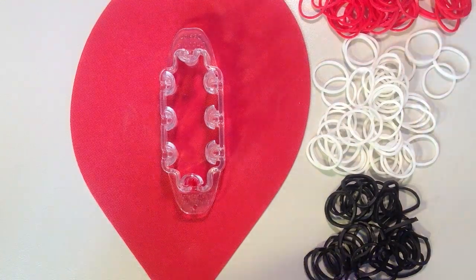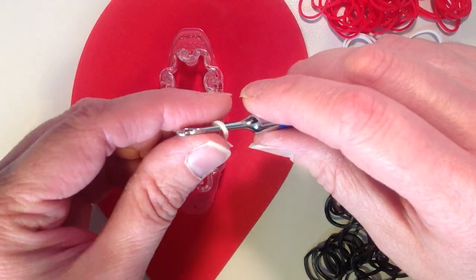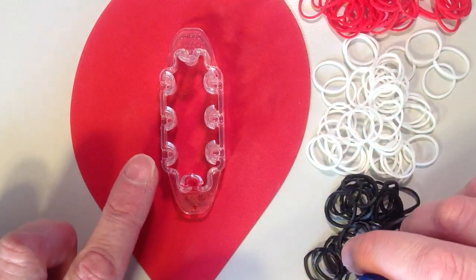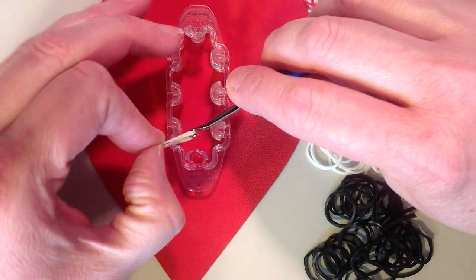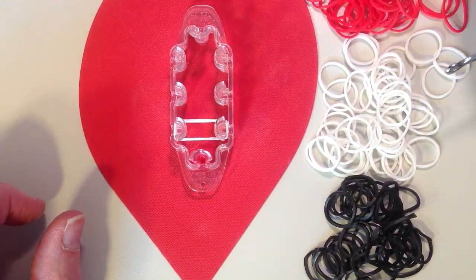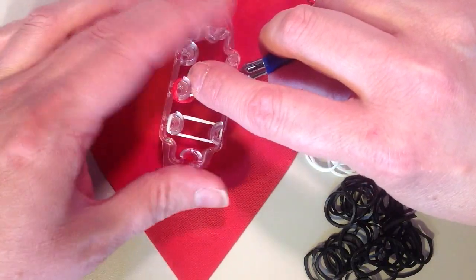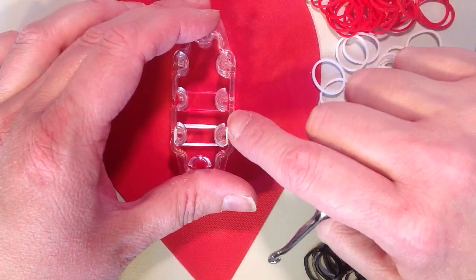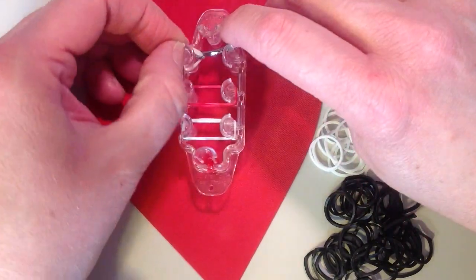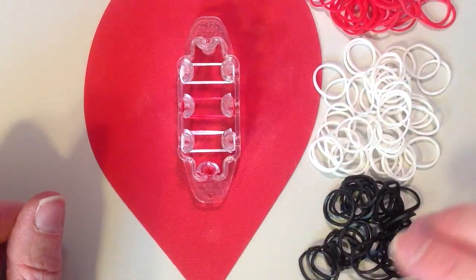I'm going to begin with the white. For all of the center pins, the bands I place on will be doubled. To do that, place it on my hook, twist, and put it back on. You can see the two bands on the hook. It's going to go on the lower pin closest to me, from the left hand side across to the right. On the center pin I'm going to put a red band — again doubled — going from the left hand side across to the right. Push these down to the bottom as you place them on. Now I'm switching back to white again, doubled, going from left to right. Now I'm at the top pin.